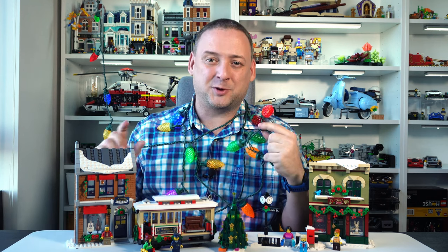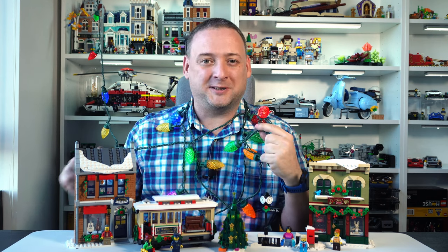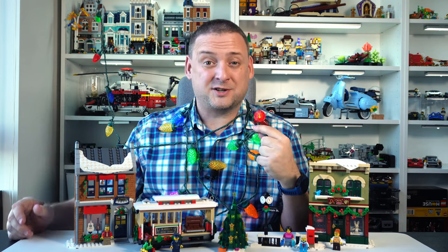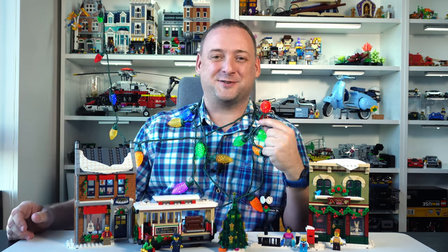A short pause here to ask you to hit the like button if you enjoyed this video or find it helpful. Your reactions help this channel to grow. Thank you. We can now move to the last component of the set, which is the second building with a toy store.